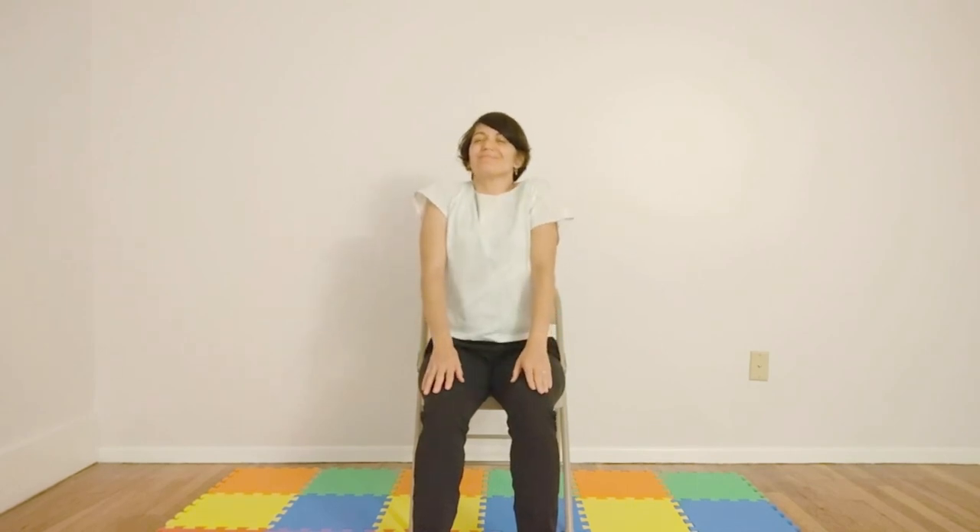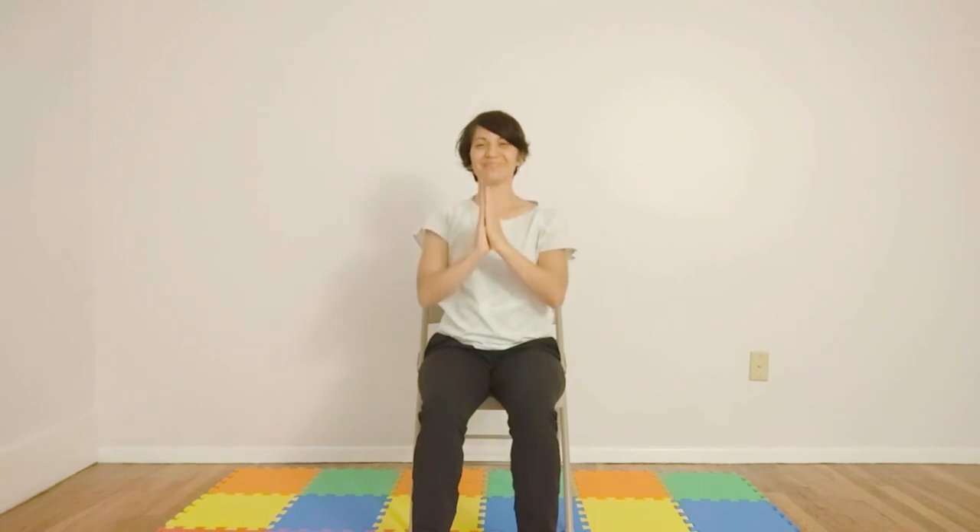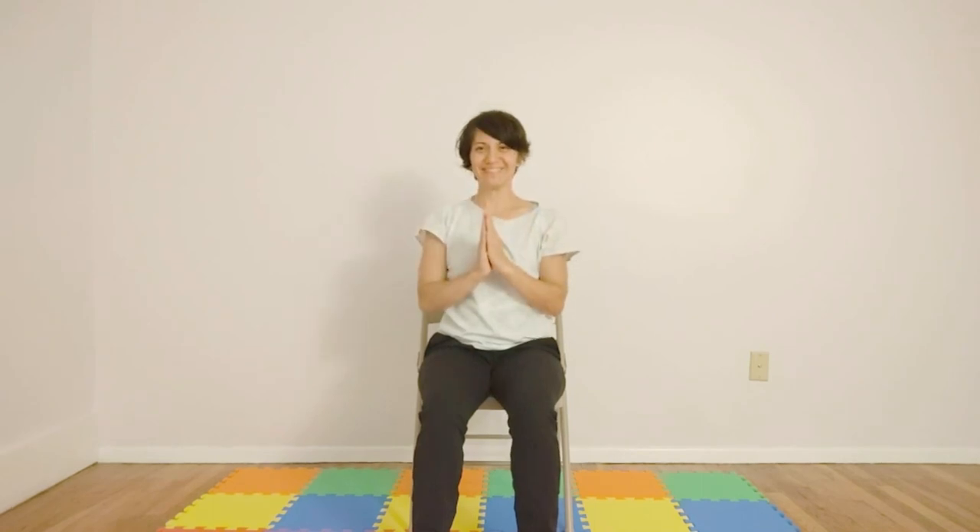Let's inhale, bringing shoulders up to our ears, and release through the side. One more. Inhale, bringing hands up and over, bringing palms to the center of your heart. May you move throughout the week with ease, peace, and joy. Namaste. Good night.